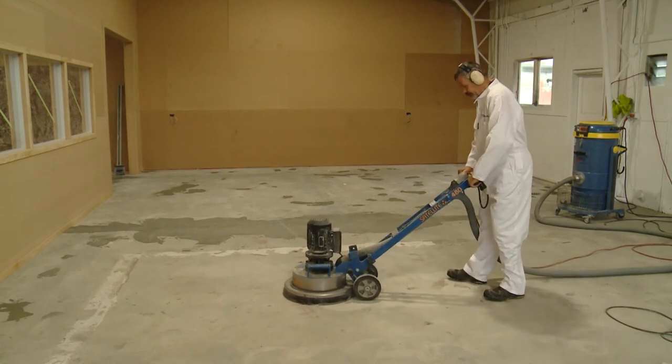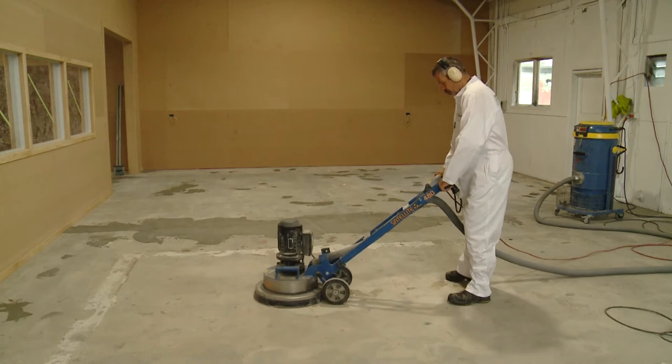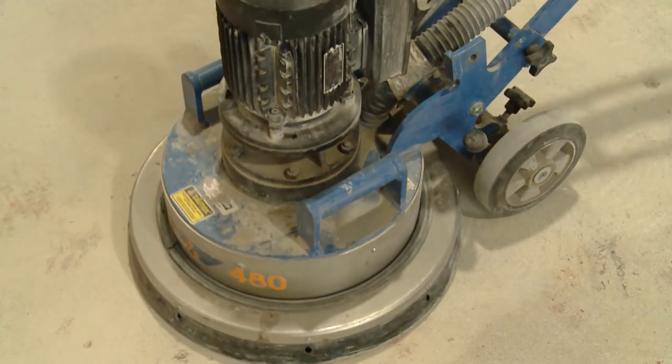Once clear, the floor is diamond ground to achieve a roughened surface similar to that of 80 grit sandpaper. Some texture on the concrete surface is needed for the coating to grip onto.